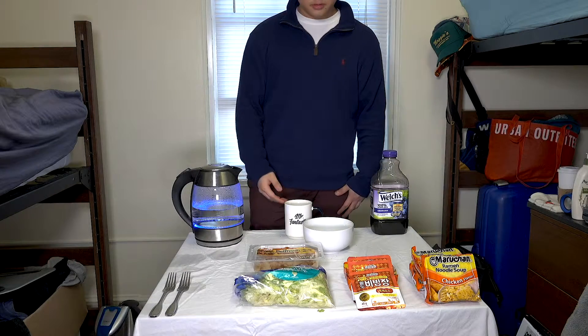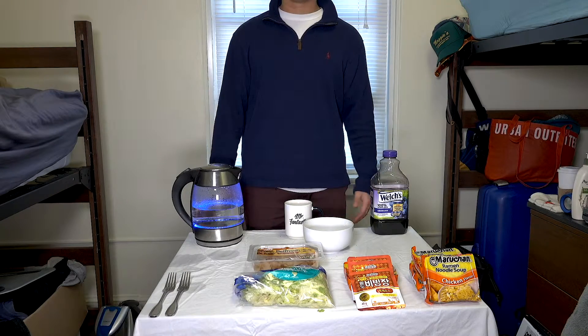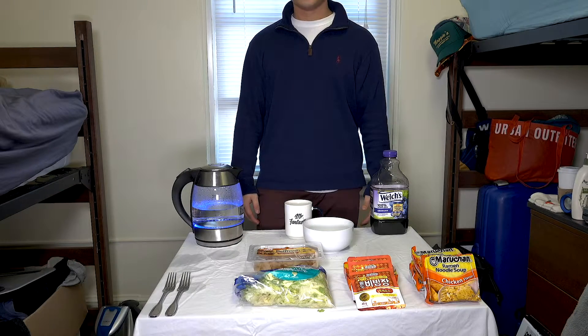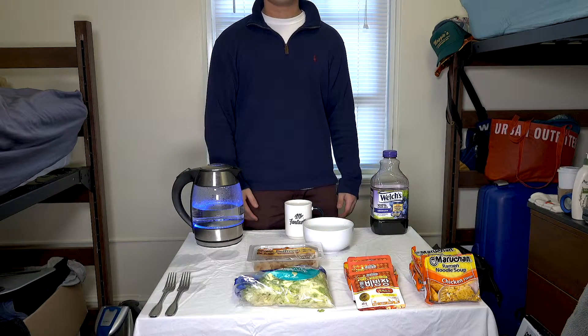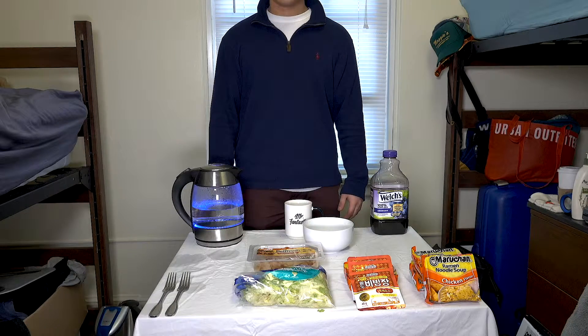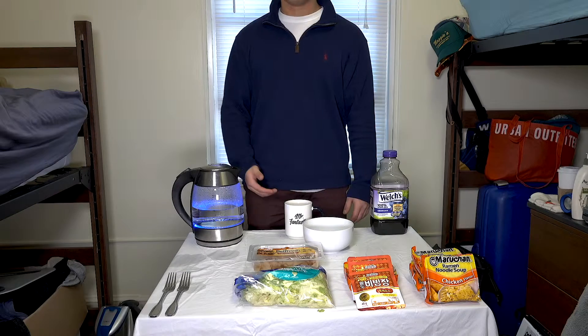Hello ladies and gentlemen, and welcome to my show, Cooking with Josh Cho. Today I'm going to show you how to make some Korean style spicy cold noodles right inside my dorm. This surprisingly delicious meal can be easily made anywhere, even in a frickin dorm.